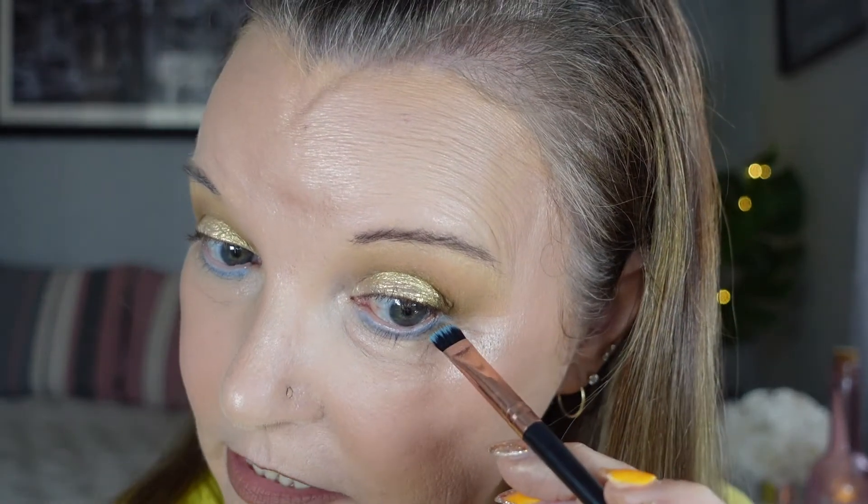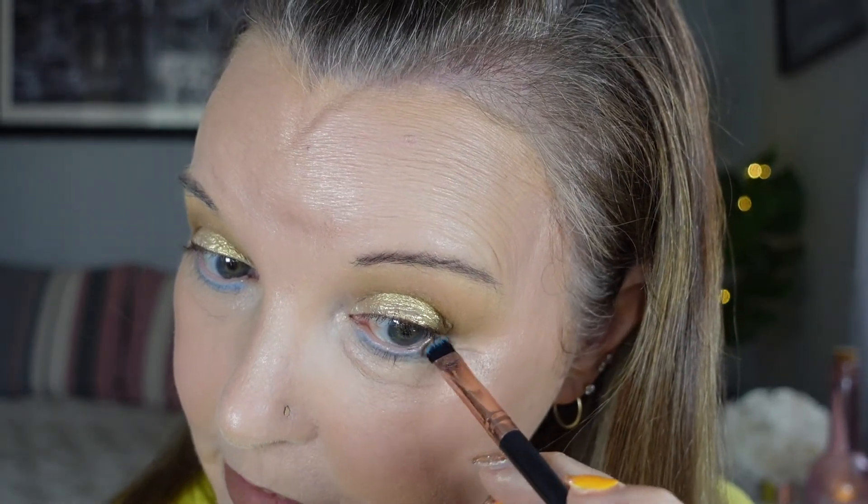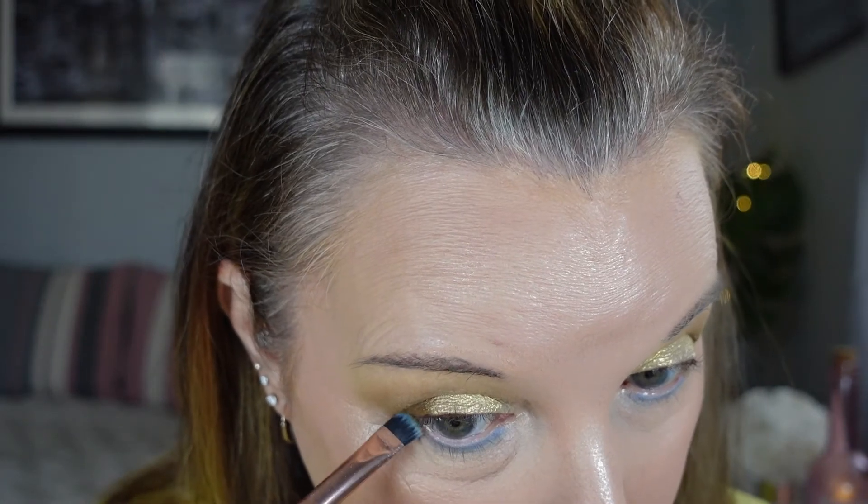I'm going to go back in with the outer corner color, Pound Cake, and put just a smidge on that outer corner underneath just to tie it in a bit more and make it more cohesive. Blend that as well.